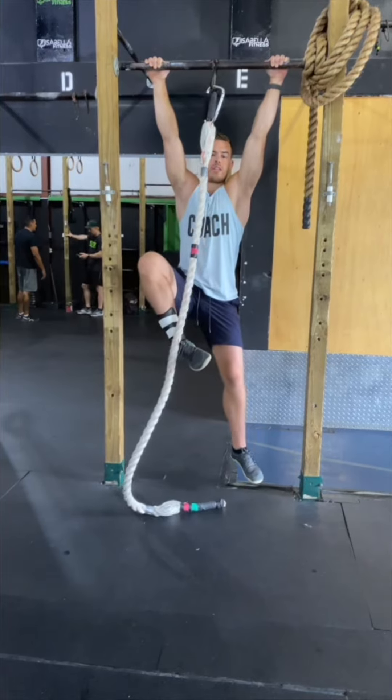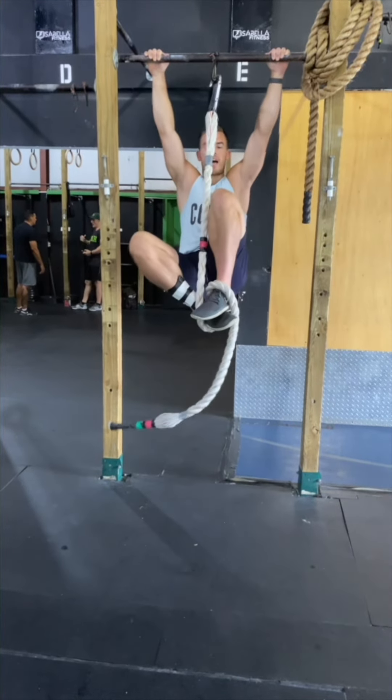Foot on the inside, knee on the outside. Opposite leg wraps under, seals on top, pull.